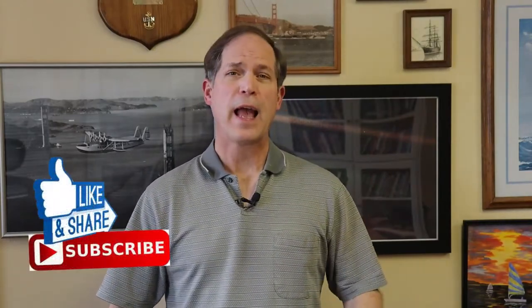Hey guys, welcome back to the Pen Man. I'm Mike West, and thus far I have made videos on how to clean your fountain pen and another on how to ink up or fill your fountain pen. Those two maintenance steps are a necessary function in fountain pen ownership. What I want to share with you today may or may not be necessary.